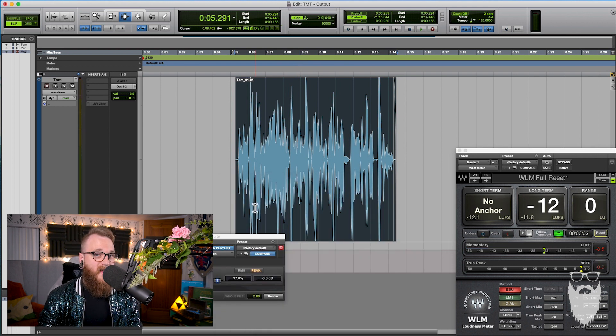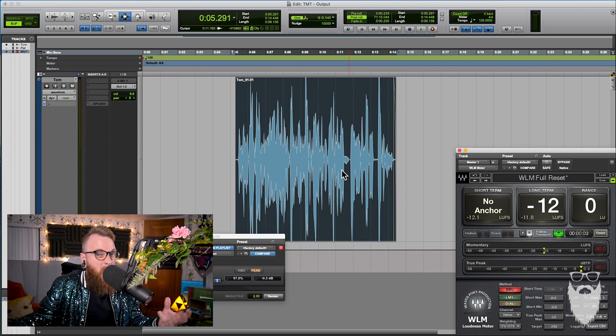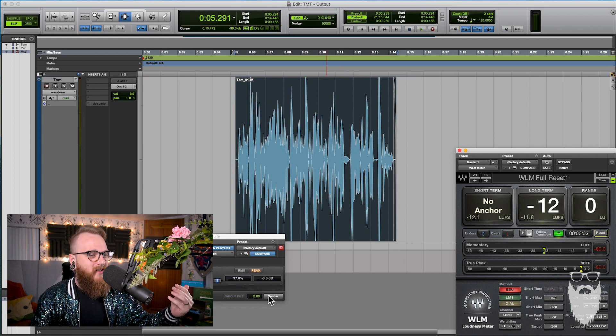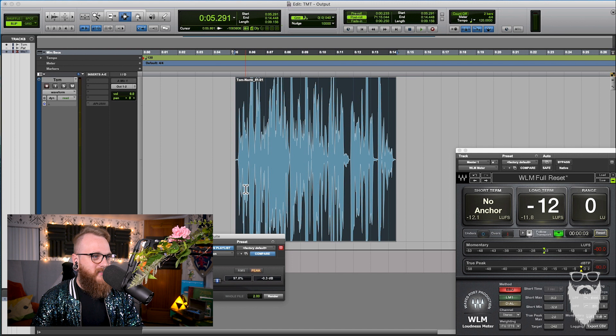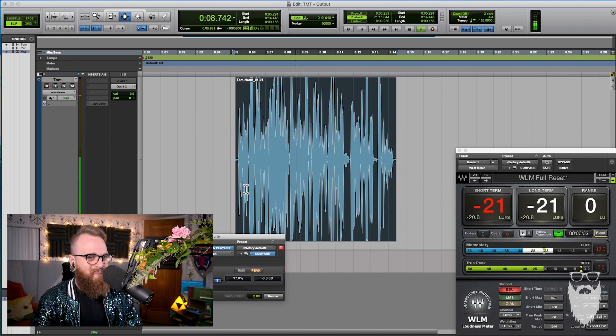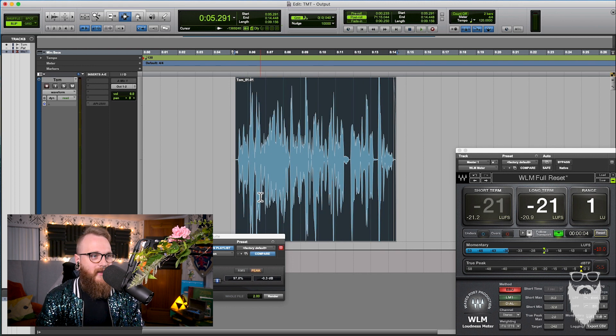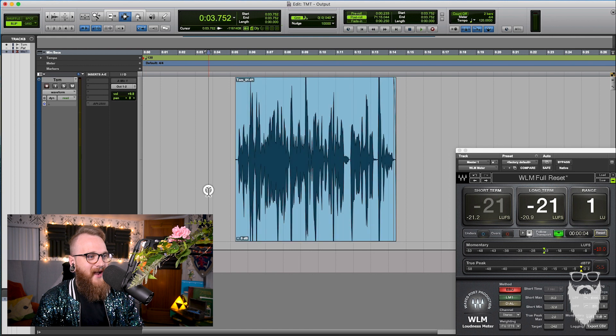We could also normalize it. Typically I don't recommend normalizing because I think it's arbitrary and useless, but it will boost the volume — maybe, depending on how it was recorded. I don't think anyone should use this tool. After normalizing and listening, it's a little bit louder, but it's not loud enough. It's a dumb tool, I don't like it. We can talk later about why.